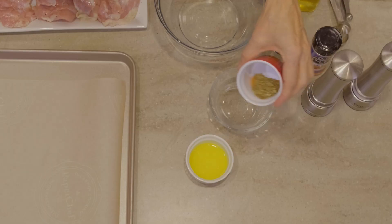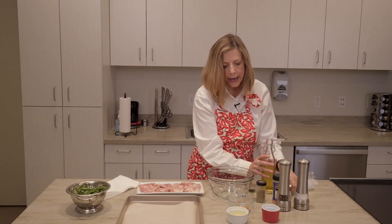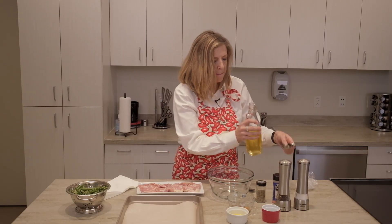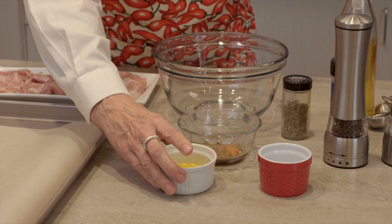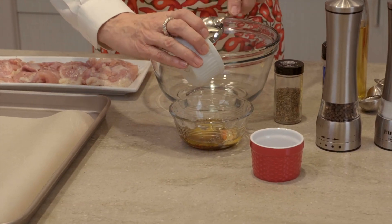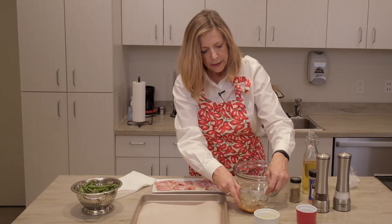I have my seasonings already measured out in this prep bowl. I'm going to add a tablespoon of oil. One trick I've learned is that if I combine the oil with some melted butter, it adds a real nice dimension of flavor. So I've been doing that a lot more. I'm going to blend those together.